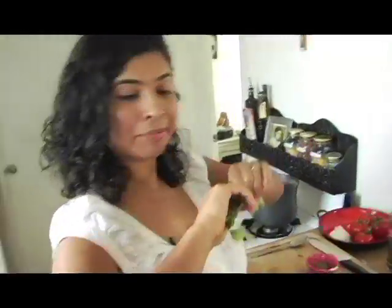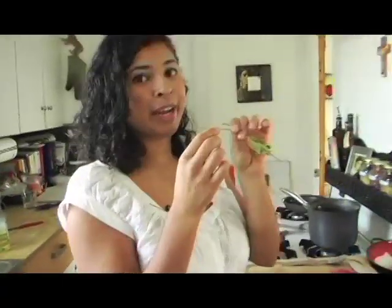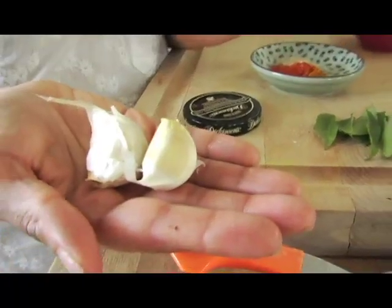Go to the Indian store and get some curry leaves — some fresh curry leaves. You'll need like half a sprig. Oh my gosh, come over to my house and smell this. And then you'll need a couple of cloves of garlic — a lot of garlic in this. Leave them in there with the skin on, don't take it out — they'll burn.